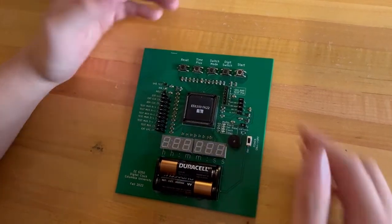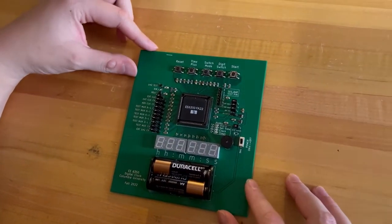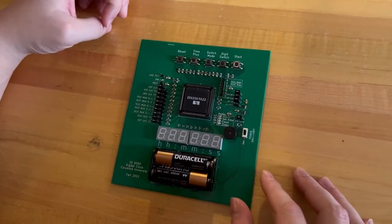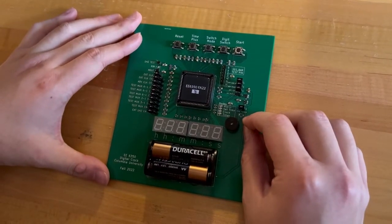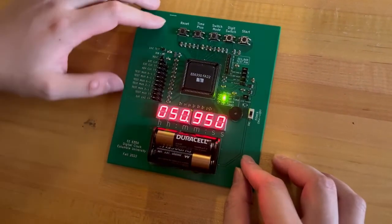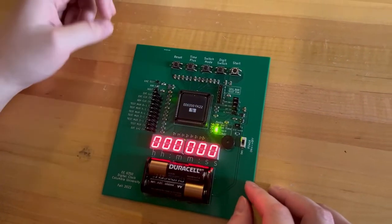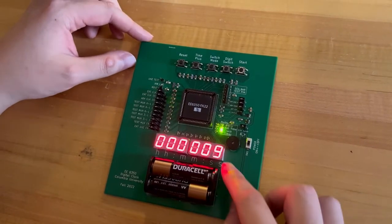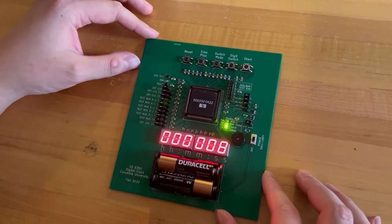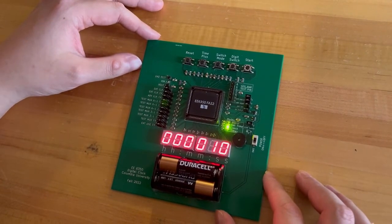I'll start by showing the basic clock functions. First we'll turn it on and then do a reset, so it resets to zero. Then we'll start, and the clock function will start. As you can see, it's counting from zero, incrementing by one each second.